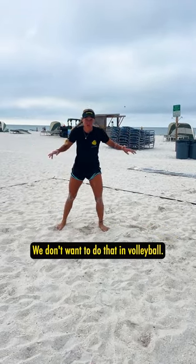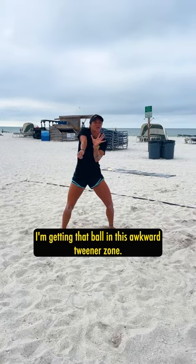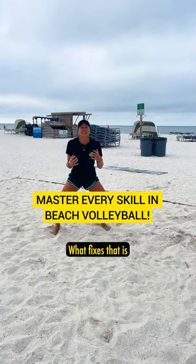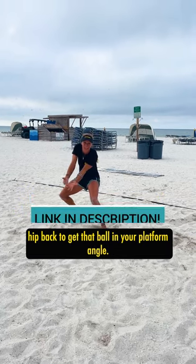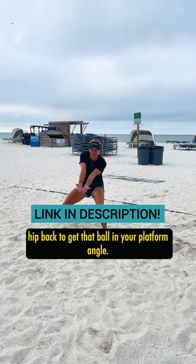Guys, we don't want to do that in volleyball. I'm getting that ball in this awkward tweener zone. What fixes that is either sinking your hips, using your hands, or moving that hip back to get that ball in your platform angle.